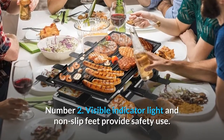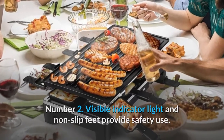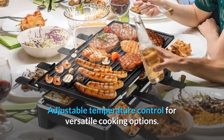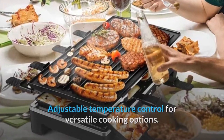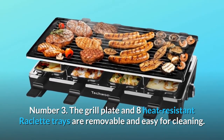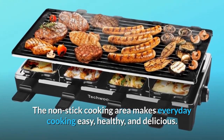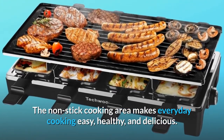Number 2: A visible indicator light and non-slip feet provide safe use, with adjustable temperature control for versatile cooking options. Number 3: The grill plate and 8 heat-resistant raclette trays are removable and easy to clean. The non-stick cooking area makes everyday cooking easy, healthy, and delicious.